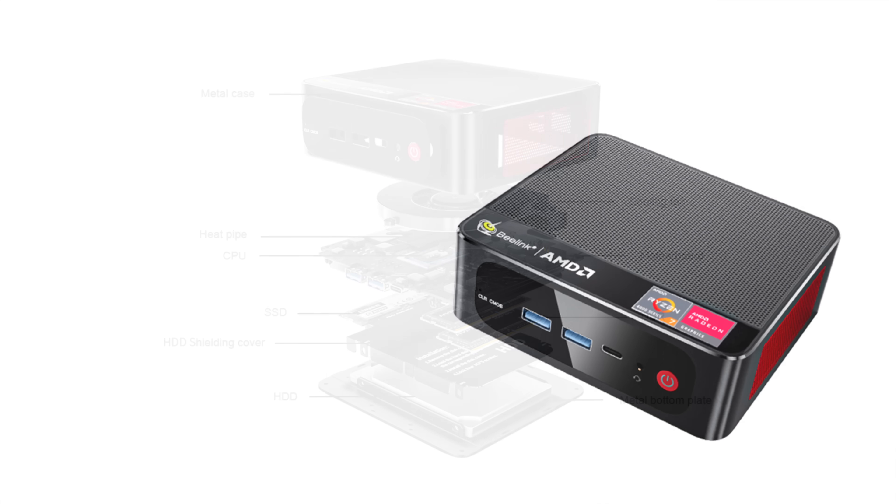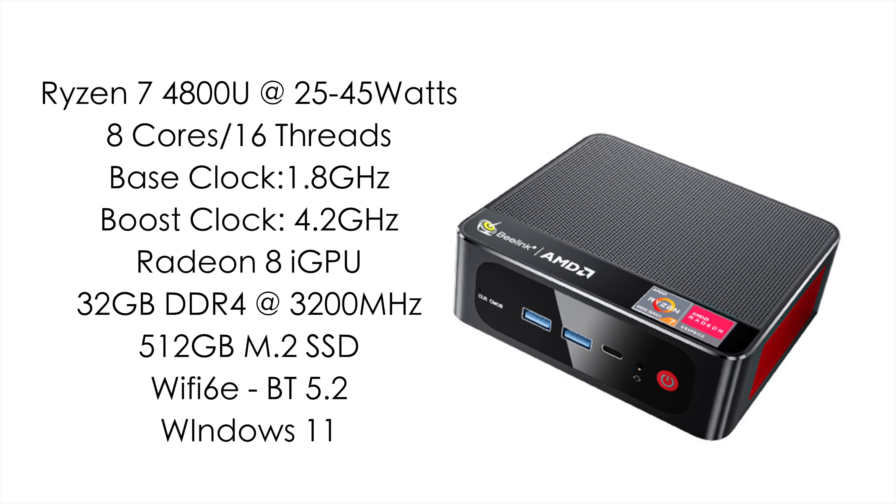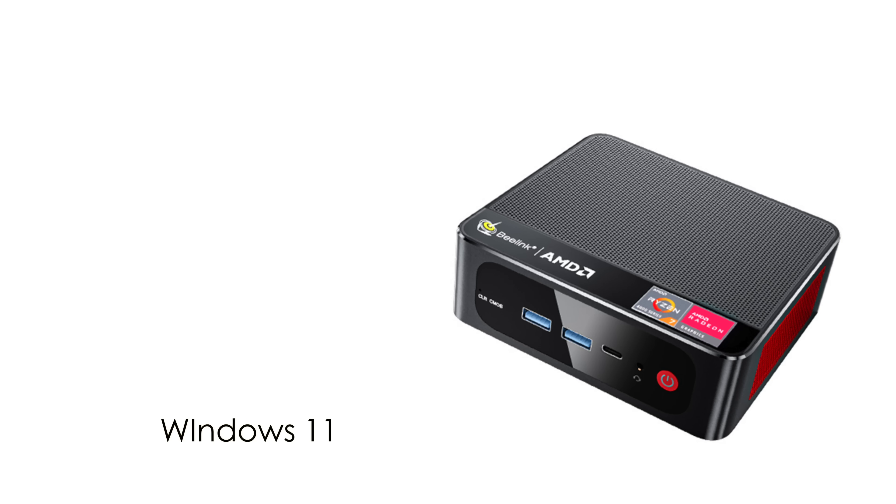Now it's time to jump into the specs. The APU on this mini PC is the Ryzen 7 4800U. Out of the box it's set at 25 watts, but we can easily take it up to 45. It has 8 cores and 16 threads, a base clock of 1.8 GHz and a boost up to 4.2. Built-in Radeon Vega 8 graphics. The version I have came pre-installed with 32 gigabytes of DDR4 at 3200 MHz — they're also selling a 16 gigabyte version. It also came with a 512 gigabyte M.2 SSD, and we can add a 2.5 inch drive. It's got Wi-Fi 6E, Bluetooth 5.2, and comes pre-installed with Windows 11.